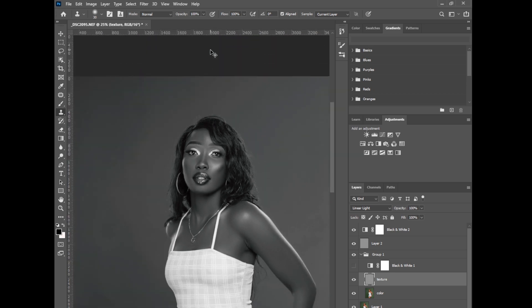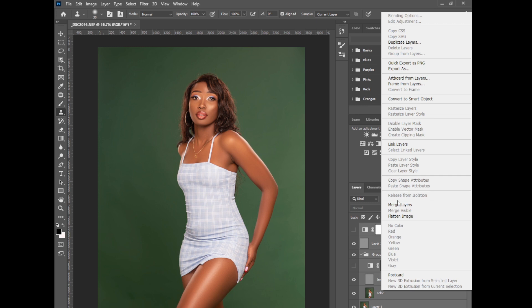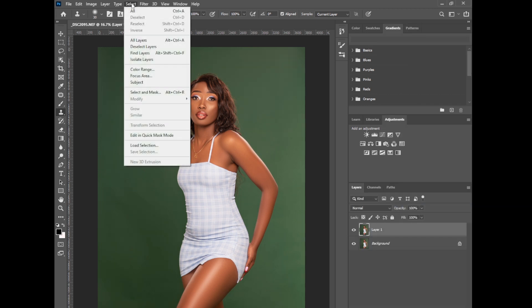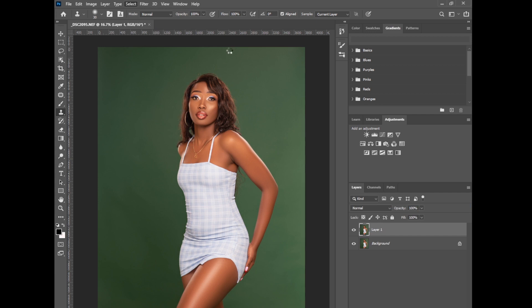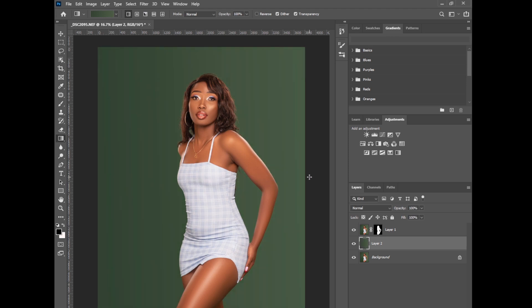The photo already looks perfect. I'll reduce the flow and opacity slightly. The image looks nice. Next I'll duplicate the layer, go to Select > Subject, create a layer mask, then create a new layer and use the Gradient tool — sample from the background, throw it across to smooth the background. Put all this in a group and reduce the opacity. That's perfect.